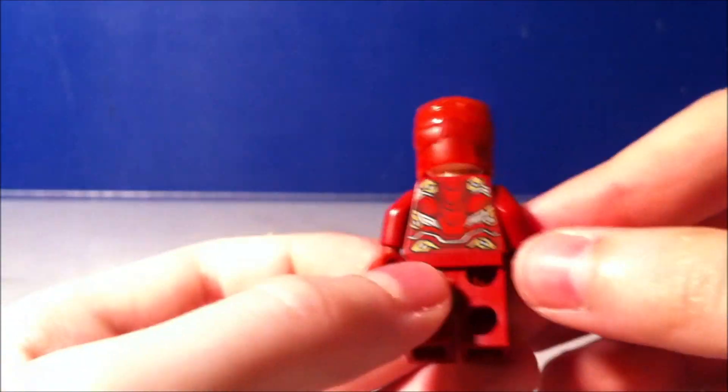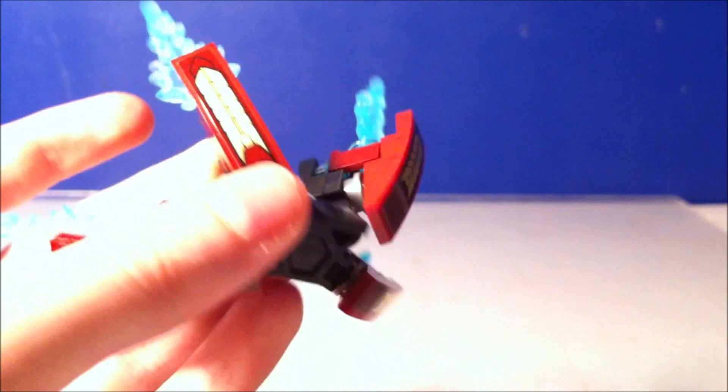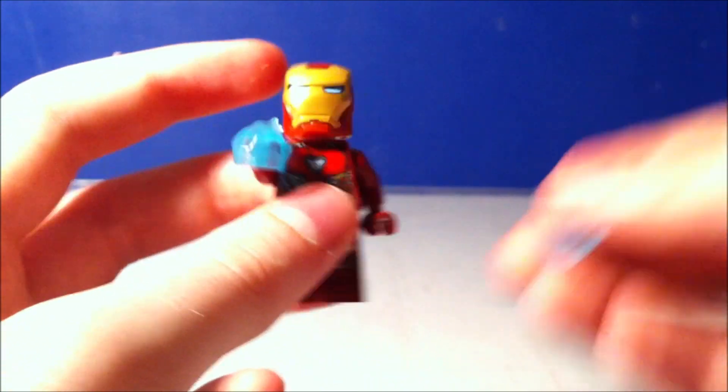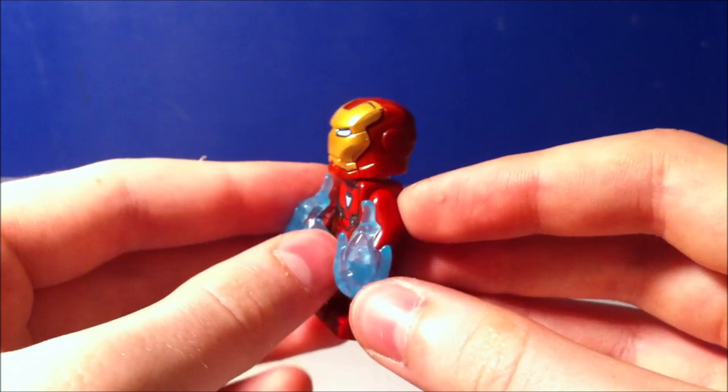This is his back printing right here — it's pretty cool. For me, this is a new piece, this back connector thing — that's pretty cool. I've never seen that before in any of the sets I've gotten so far. Here we have the blast pieces that you can connect on his hands — these are pretty cool. As you can see, they connect to his hands. We also have the fireball pieces — it comes with two of them. Here's the fireball pieces. And that's pretty much it for Iron Man.